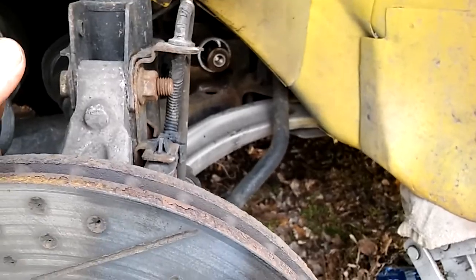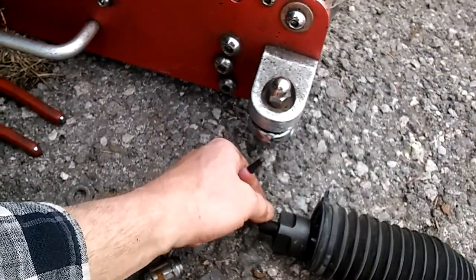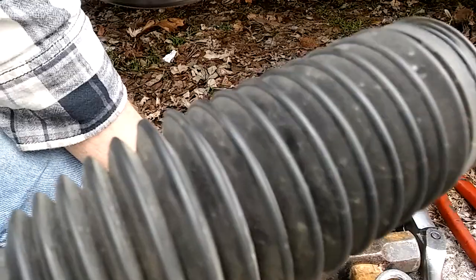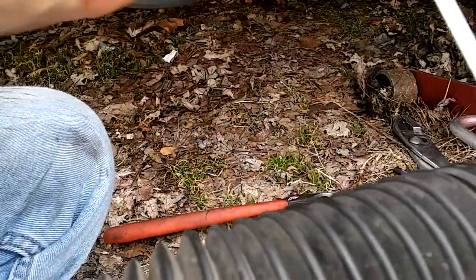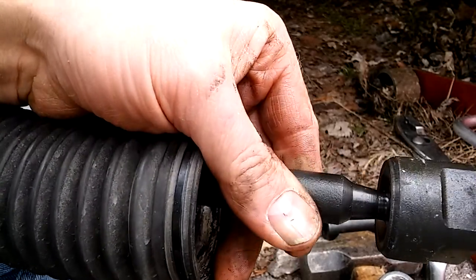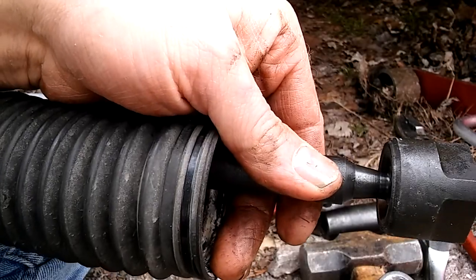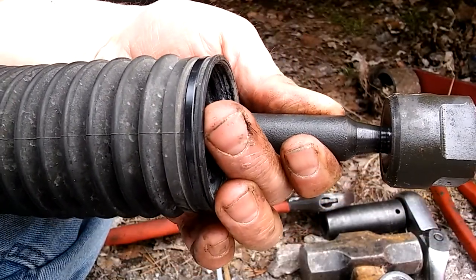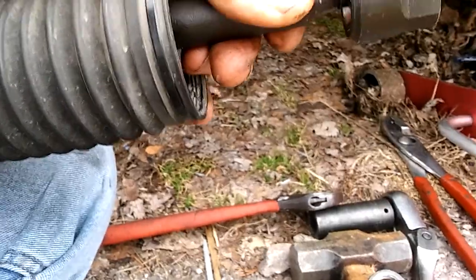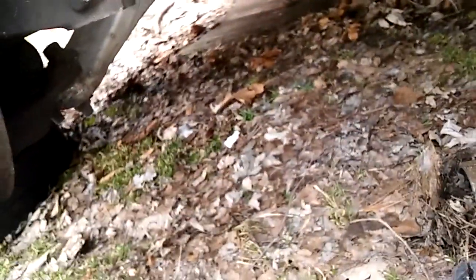It's kind of a big deal to use Loctite — we do not want that coming off. Torque is 53 foot-pounds; I'm going to tighten it as tight as I can by hand and a little snug. Make sure the threads are clean, the boot is on, and use the clamp — it just slides on nice and tight. Now we're putting on the purple Loctite. There's also red Loctite — use a good amount of it so we cover a lot of threads.